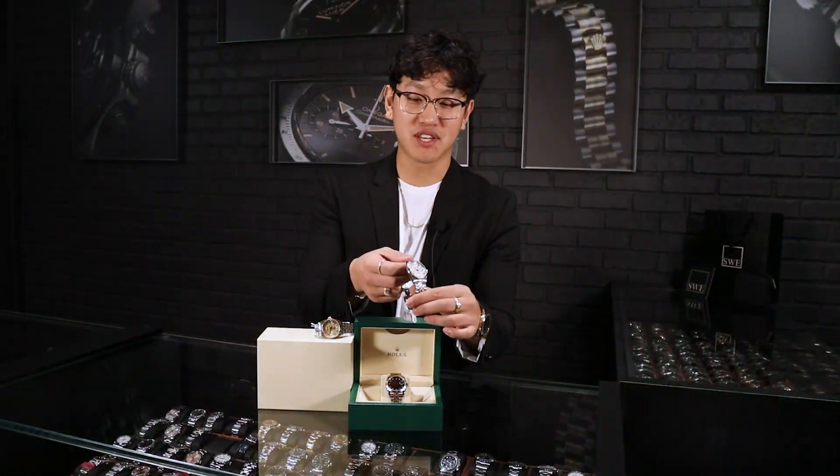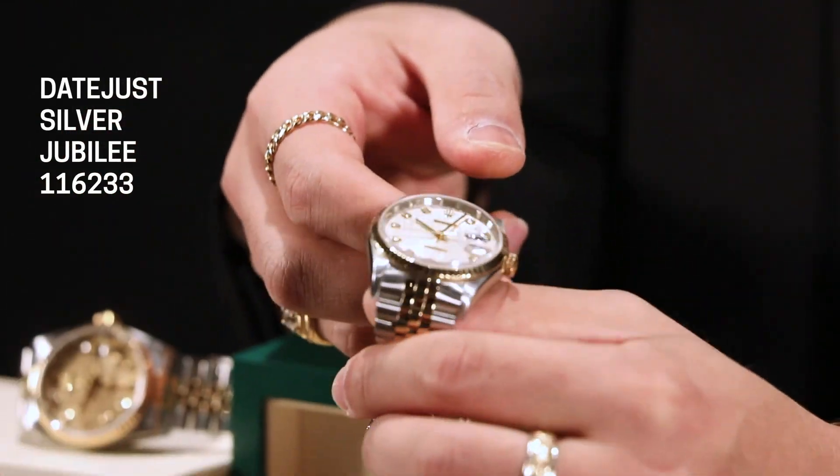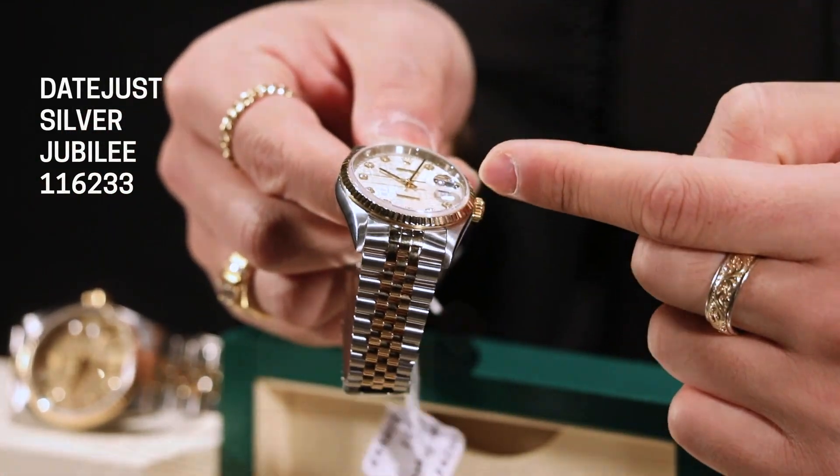If you take a closer look here, you're going to see that it is monogrammed with the Rolex logo that takes up the whole entire case.